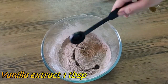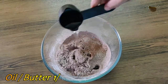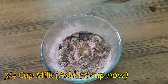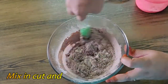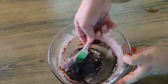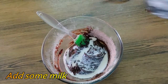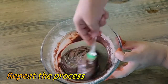Add ½ teaspoon vanilla extract, ¼ cup oil or butter, and ¾ cup of milk. Then add ½ cup butter and ¼ cup milk.